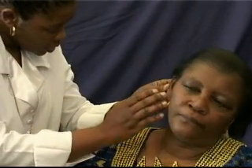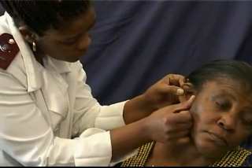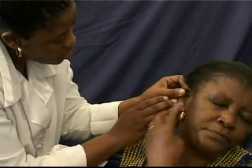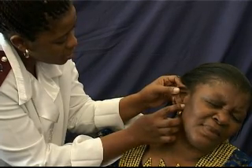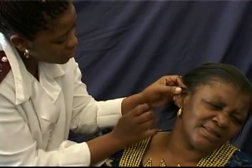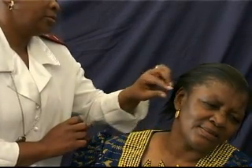Prior to the insertion of the speculum into the ear, carry out a visual examination of the parts of the outer ear to see if there is any discharge of fluid or blood. Also touch the ear to ascertain the sensitivity of the area to pain. If there are excessive amounts of ear wax in the ear canal, these should be removed using a recognized serum removing procedure prior to the ear examination with the otoscope.